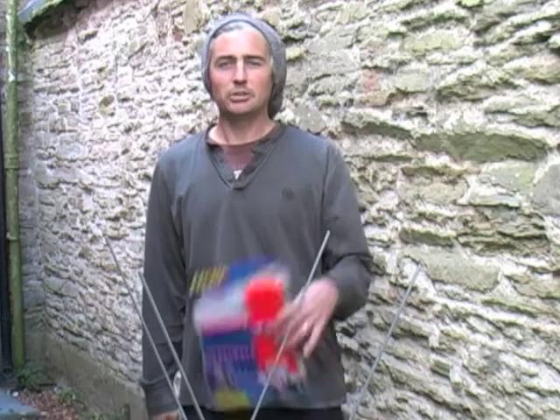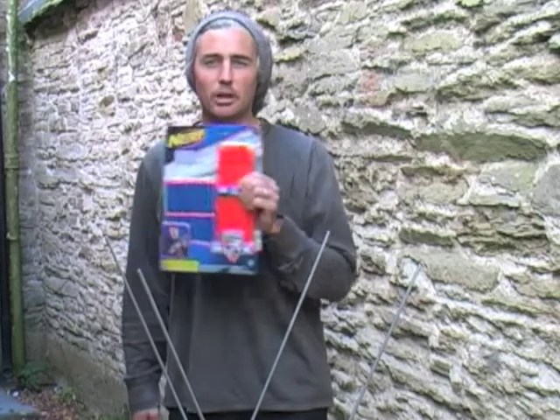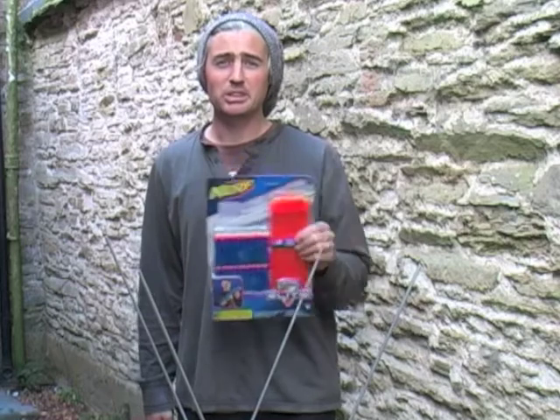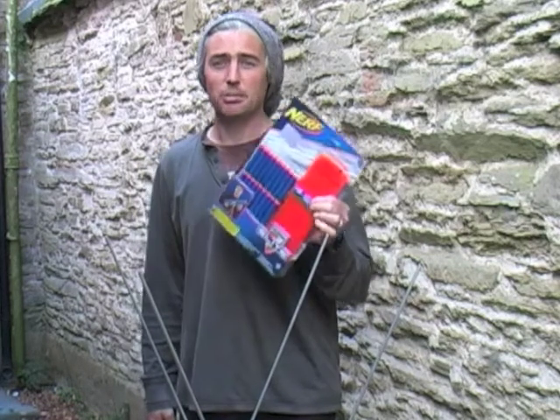Today we're going to look at the Nerf Elite Retaliator. I shall be using fresh mags today. I'll open this magazine and load the darts — I'll cut out the loading sequence because it's boring watching somebody loading mags, but you can take my word for it these are fresh.